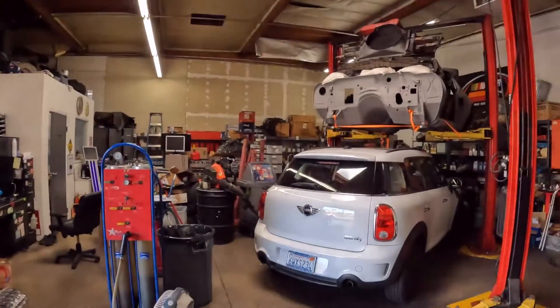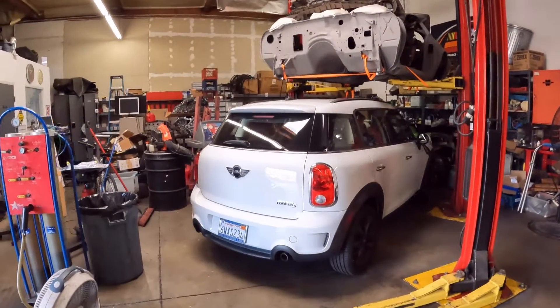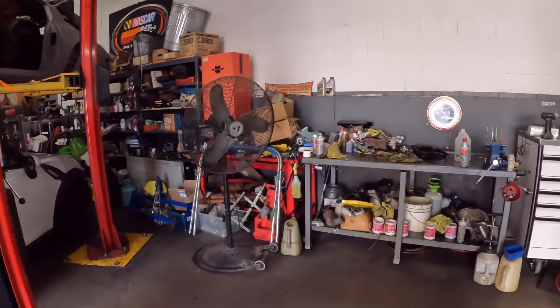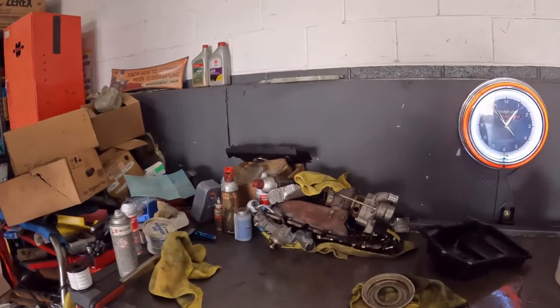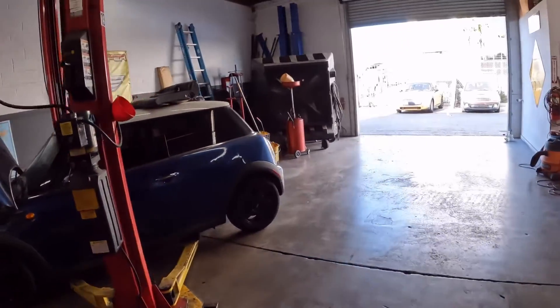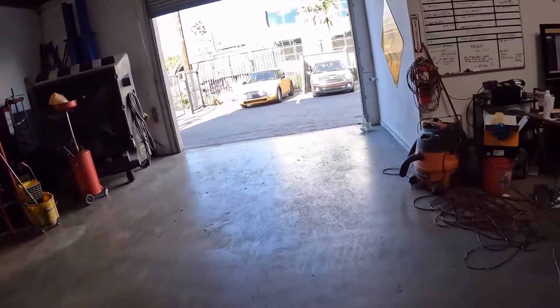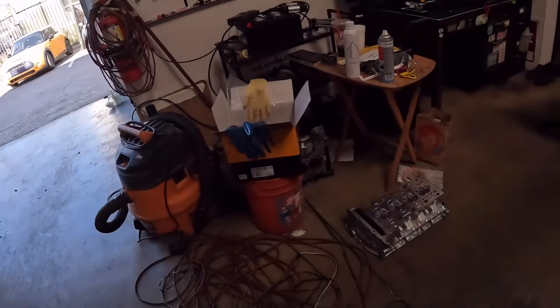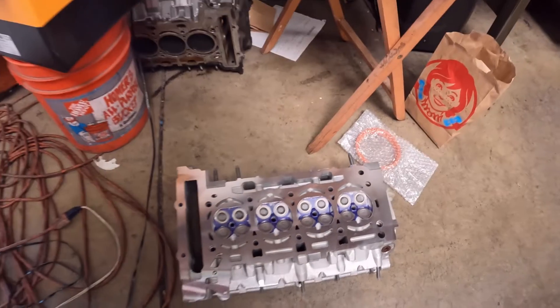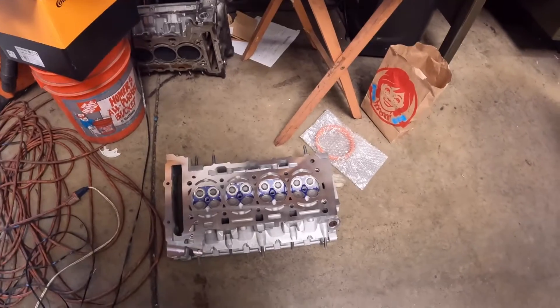Hey guys, welcome back. So today I got the cylinder head back for this Countryman. Over here, I've got to clean up the bench a little bit, but here's all the parts that go on it. So the first thing I'm going to do is reassemble the head. Look how pretty it is — so nice coming back from the machine shop. I've got to put the cams, the eccentric shaft, and all the bells and whistles on it. I'll take you guys with me for that.